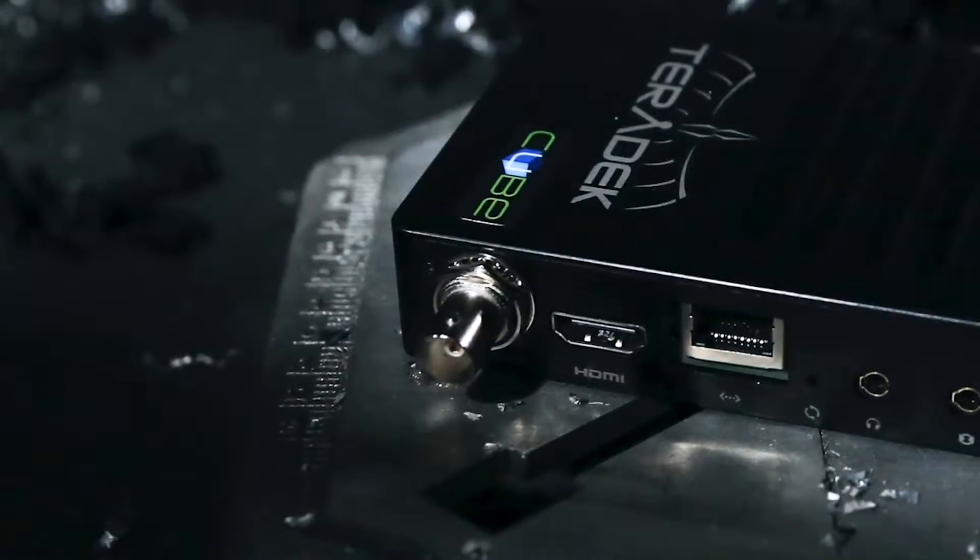We've announced a few new products and we'll get started showing them to you. This is the new Cube 600 series. It's a new addition to the popular Cube family, which has been a part of cinema, broadcast, and live streaming productions. What's new about this Cube 600 series is that it includes HDMI and SDI in one package.